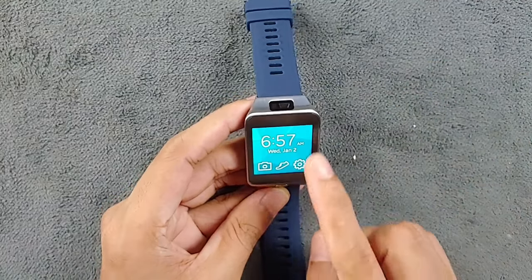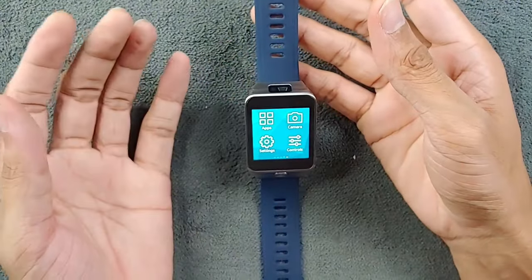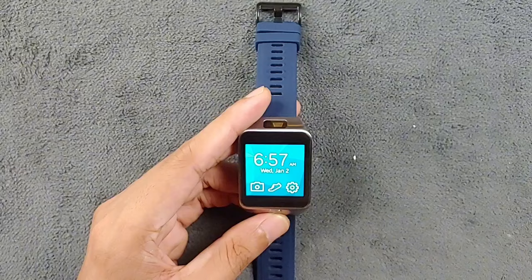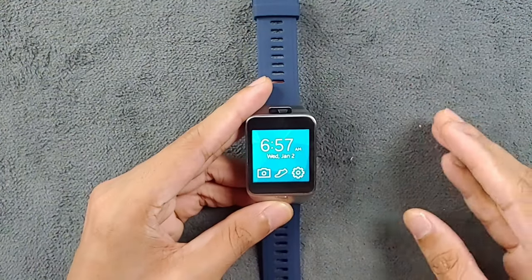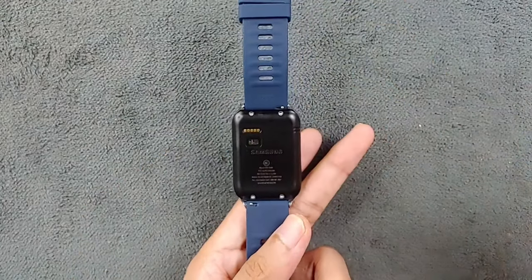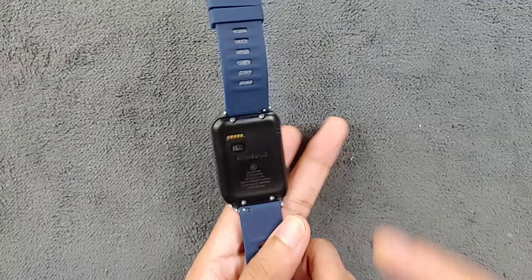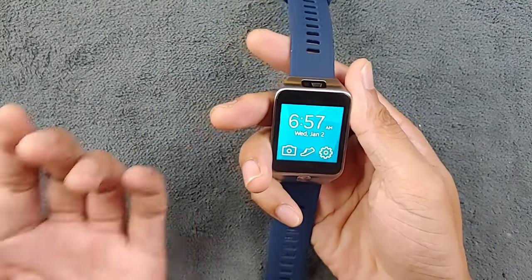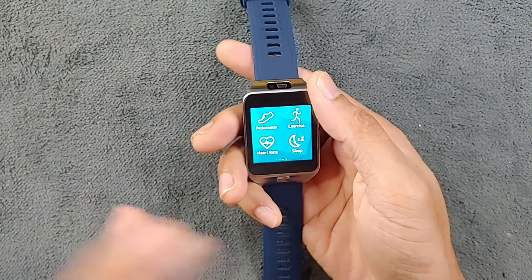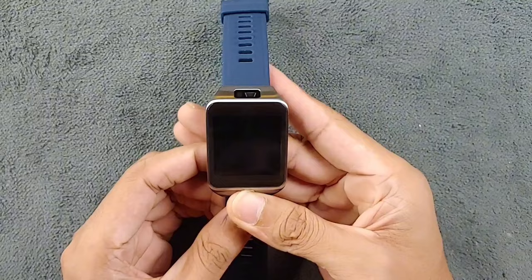The battery is 300 mAh and I don't think it'll last very long — maybe a day or two. But my point is: if you're getting one of these right now, I think it makes a pretty good music player and a very good health monitor. The heart rate sensor is pretty accurate — I checked it against my Mi Band 6 and it's pretty similar. You also get a camera and step counting.